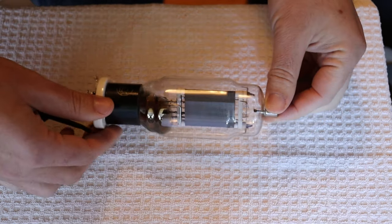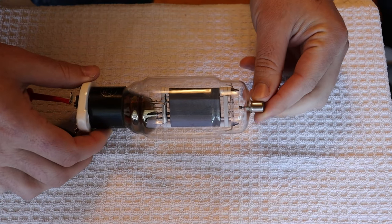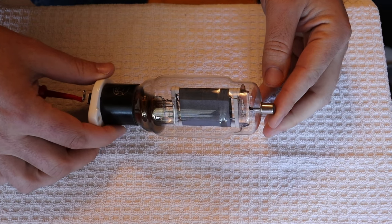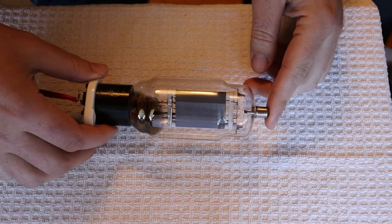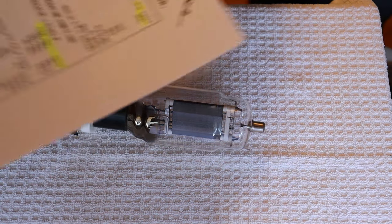When you thoriate the tungsten, it's not a coating — it's an alloy — and that allows it to handle current quite a bit more. This is a high current filament, so that makes sense. Let's take a quick look at the data sheet and then we'll get to lamping this tube, just like the light bulb.